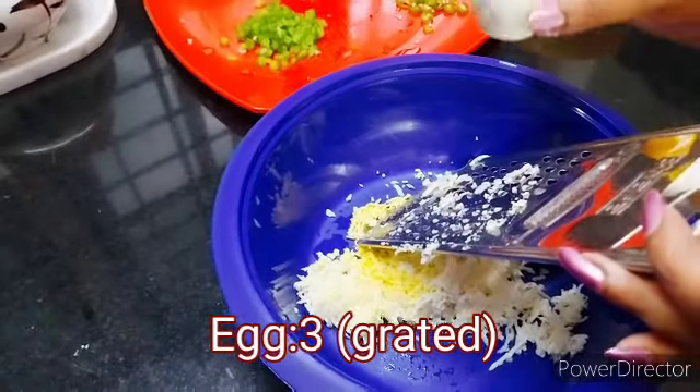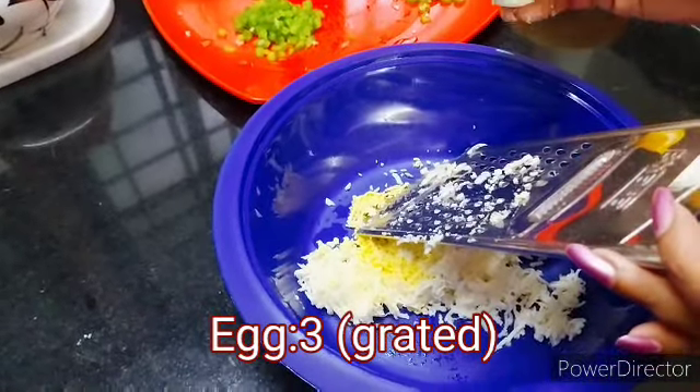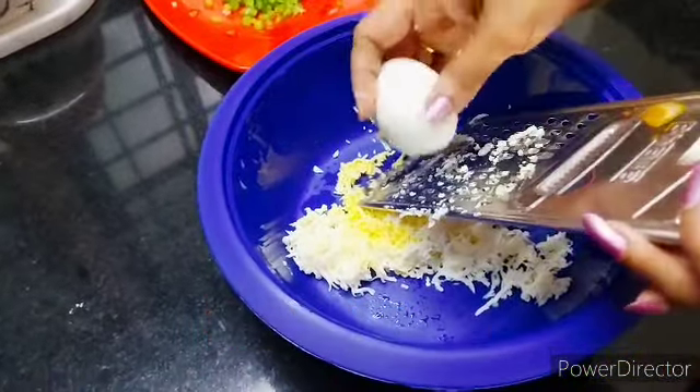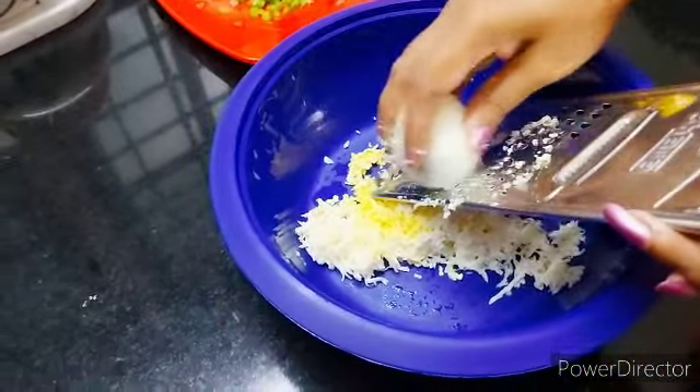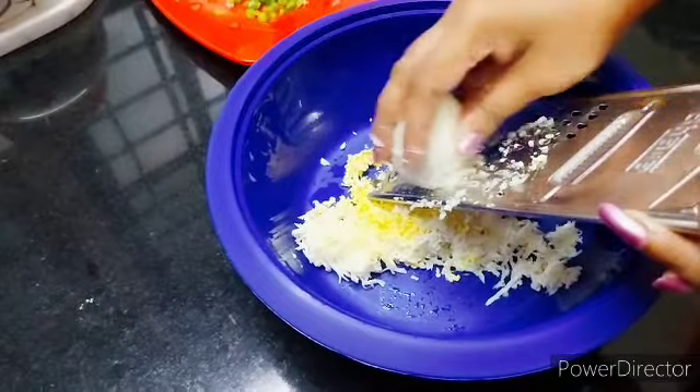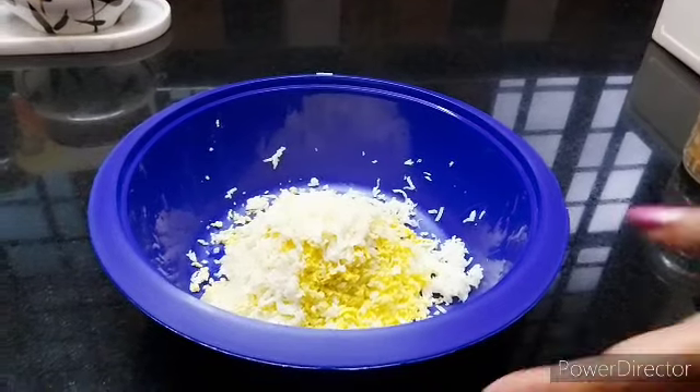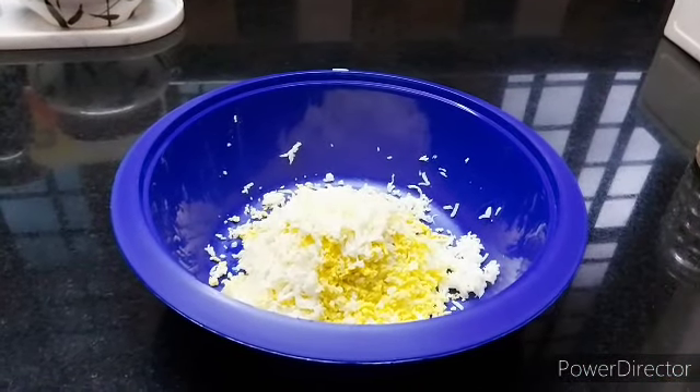Now we have a bread egg snack. We are ready to cook 3 eggs. Now let's take a grater and put it in the first place.